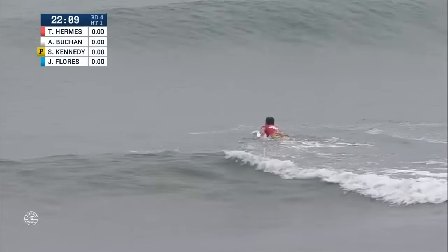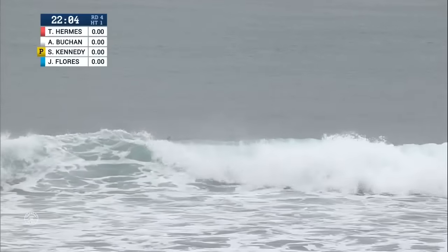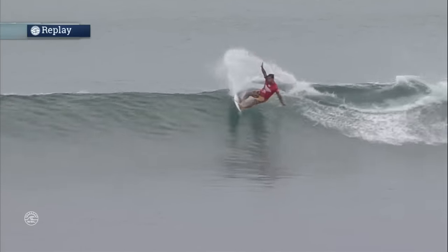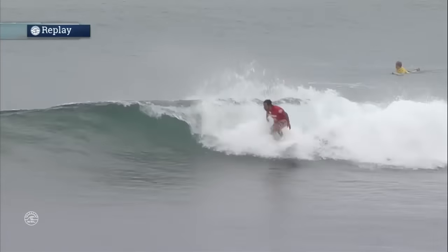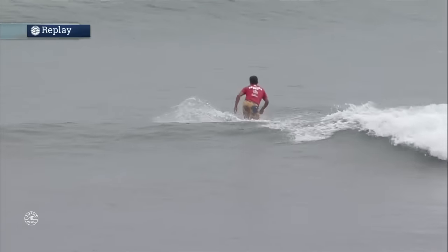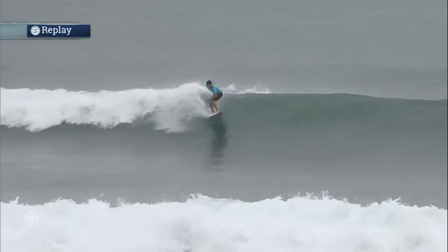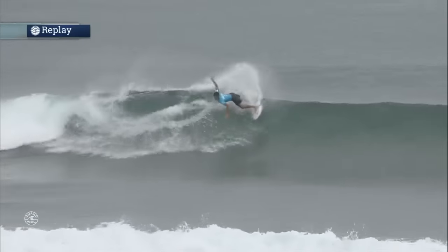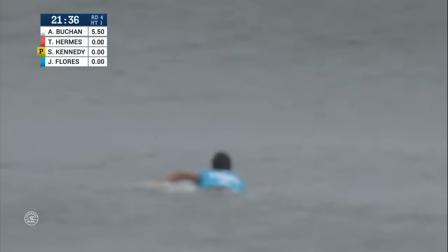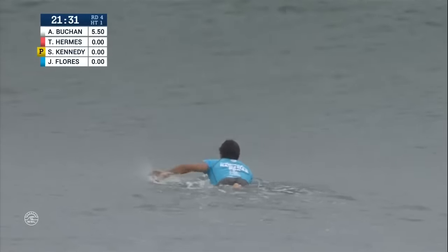Flores has had quite a year — number eight on the World Championship Tour, number 14 after only four events doing QS. I'm telling you, if he gets a big result here he's going to climb the ladder. He's 14, he could get into the top ten. That's the objective for these guys, a lot of points. These lefts are pretty tricky, so it's all about finding those smaller lefts that really reel down the line to allow you to open up.